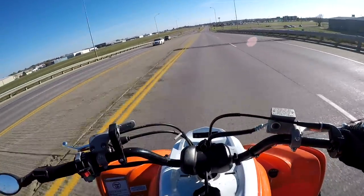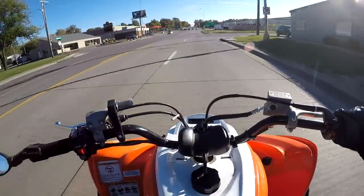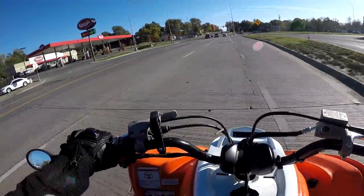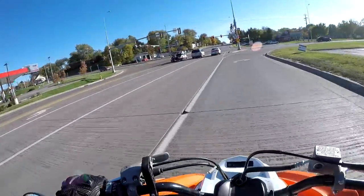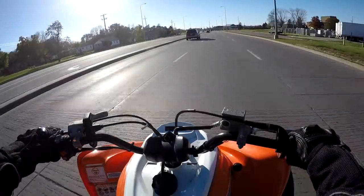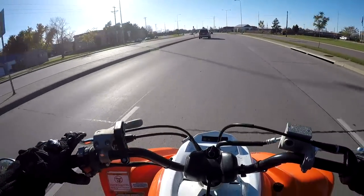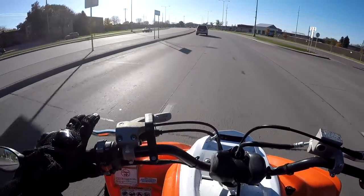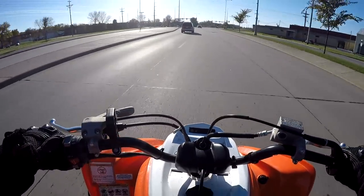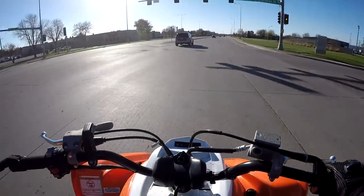Those are the tires I run on the Raptor 700. Before I wrap up, I want to cover tire pressure. ATV tire pressures are super low — I typically run between 5 PSI and a max of 10 PSI in all my tires. The fronts I have at about 8 PSI right now, and the rears at about 6 or 7. They're so big and wide that you really don't need to run a high tire pressure.